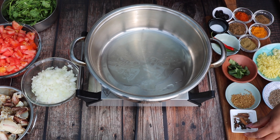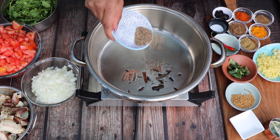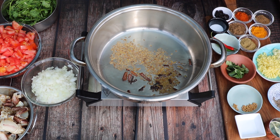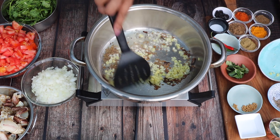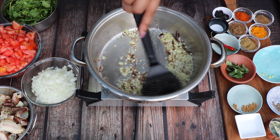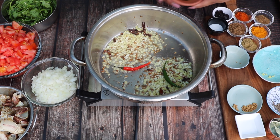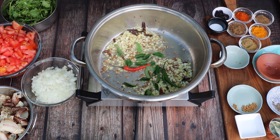I start by heating some vegetable oil and adding in some cinnamon and cloves and let that sizzle. Then I go in with some cumin seeds, let those crackle, next some fenugreek seeds. Once they've sizzled, I go in with diced ginger and garlic, stir it well and let it brown. After browning, I go in with some sliced fresh green chillies and then some fresh curry leaves, stir it all together.